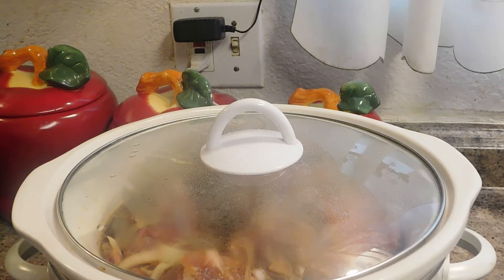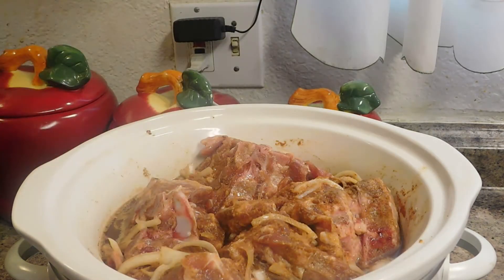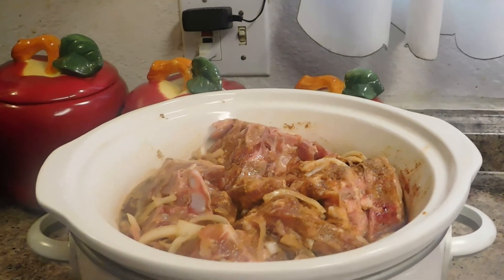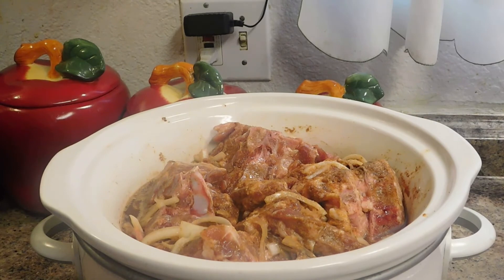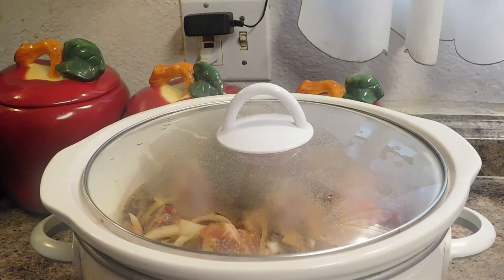Okay guys, it's been about an hour. I went ahead and mixed it around the best I can, and this is what it looks like. Of course it's not ready yet. I'm going to go ahead and let it cook another five hours.